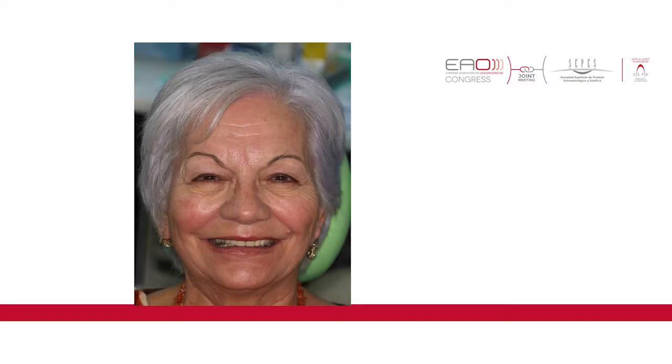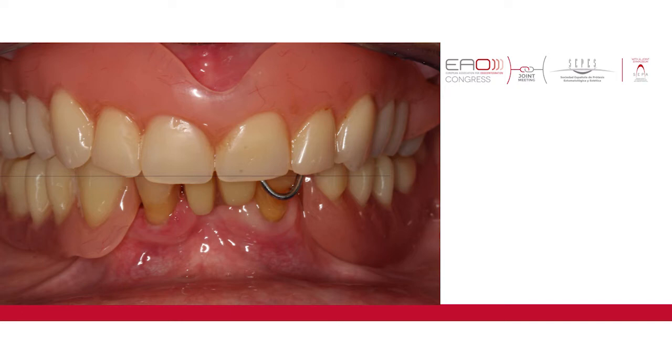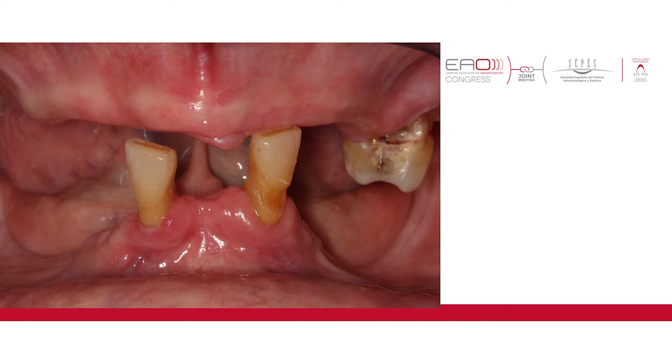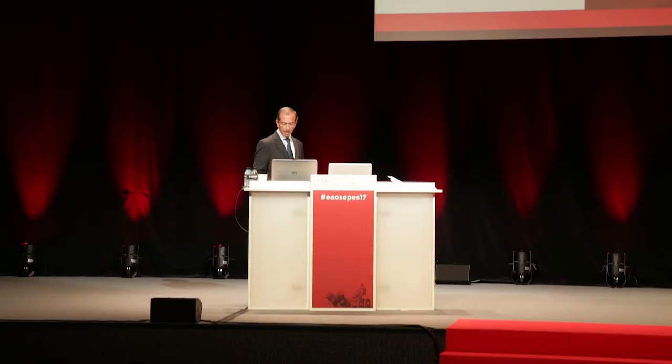This has been our clinical protocol. We have this lady who was almost edentulous in the upper and lower and was using removable appliances. We extracted the remaining teeth, placed the implants, and did an all-on-four in the upper and lower. These are the full acrylic provisionals that we immediately delivered to the patient on the day of surgery — you can still see the stitches here.